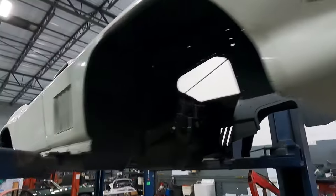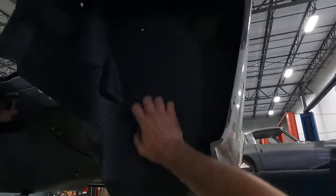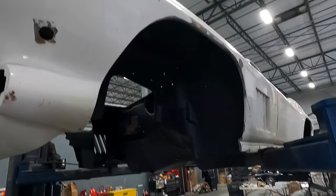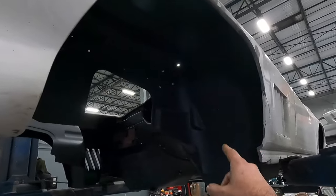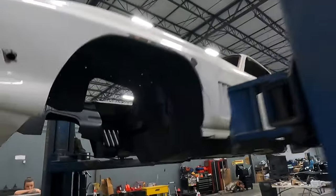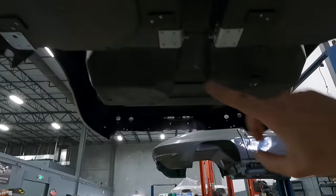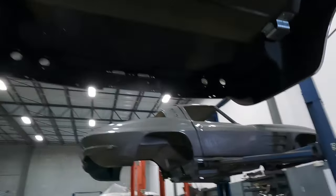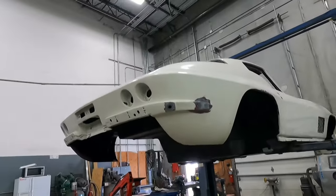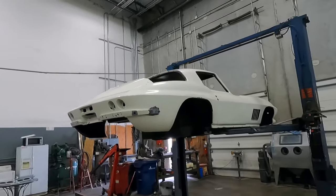You'll also notice the wheel wells are all fully coated. We use a really tough coating — it is not the asphalt-based product that would have come from the factory. This is a much more premium product that will stand the life of the car. Underneath, you can see we have all of the new plates bucked in with the correct rivets, and things are looking fantastic. It is pretty much ready at this point to have the chassis put underneath it, and then we're going to get it off to paint.